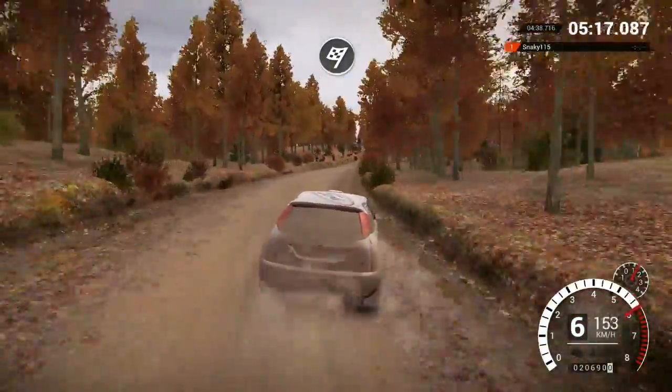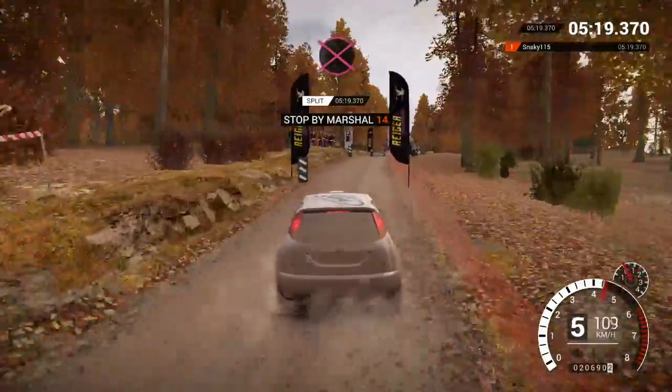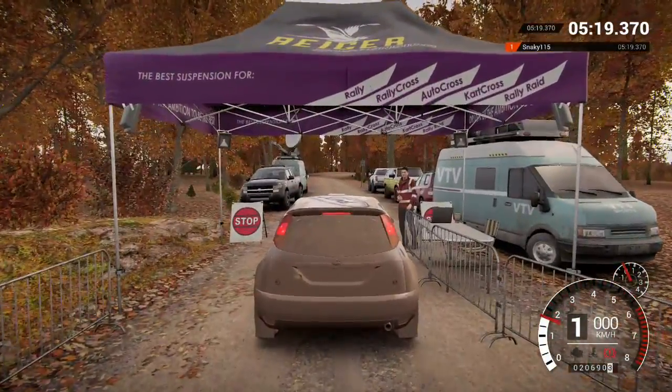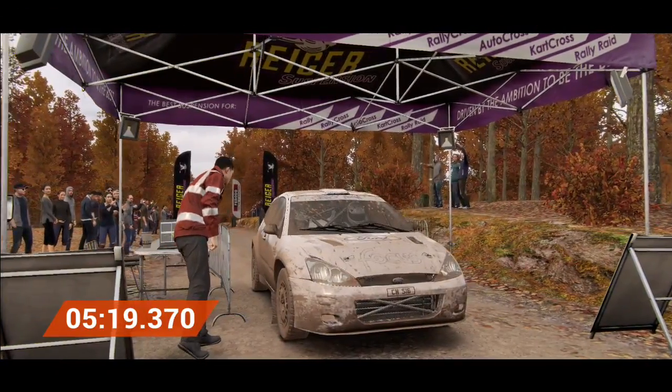Over finish. To stop. Slow to the marshal, please. Amazing result. That's unbeatable.